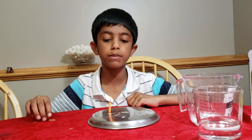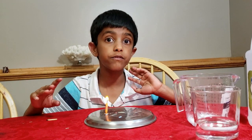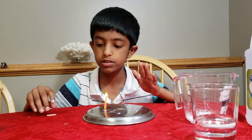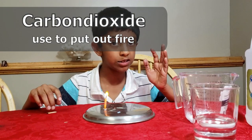Hi friends, and this is going to be a simple experiment. Fire needs oxygen to burn, and how we put fire out is with carbon dioxide — that's what's in fire extinguishers. So let's learn just how to make carbon dioxide.